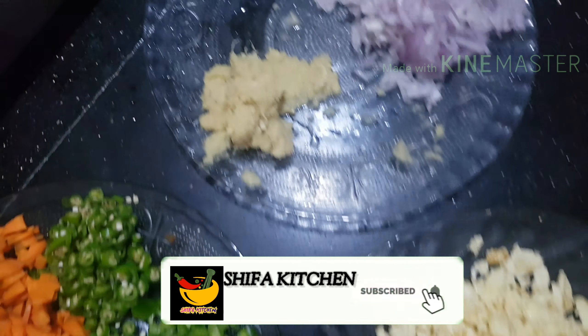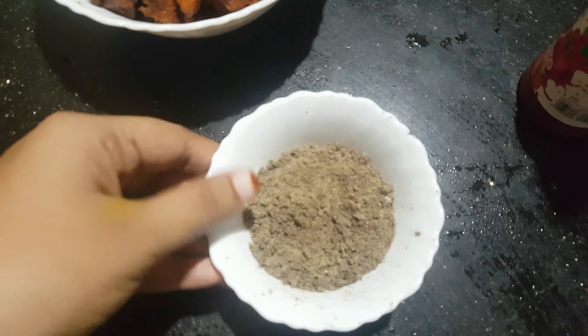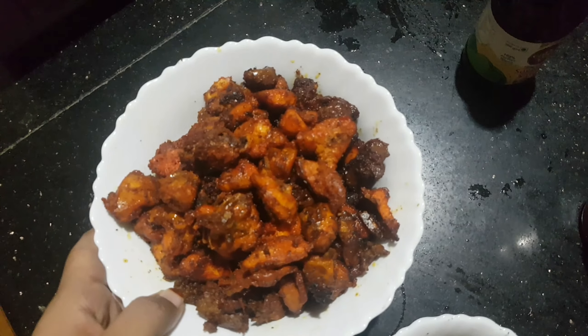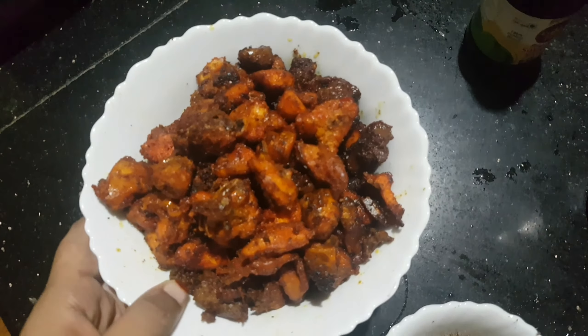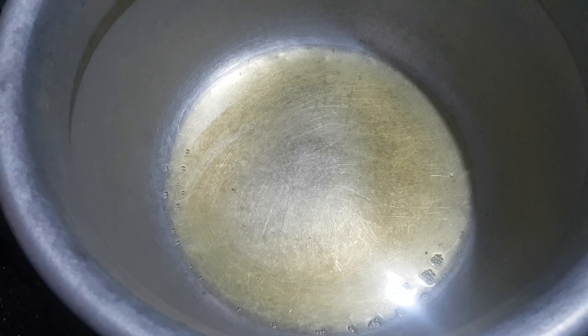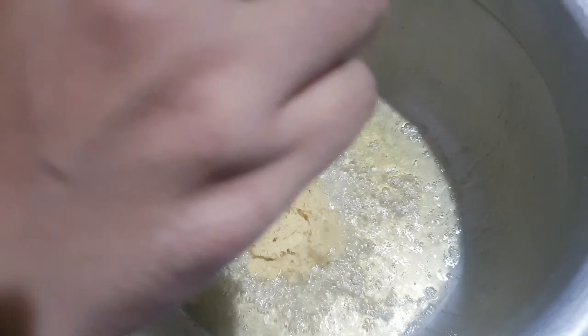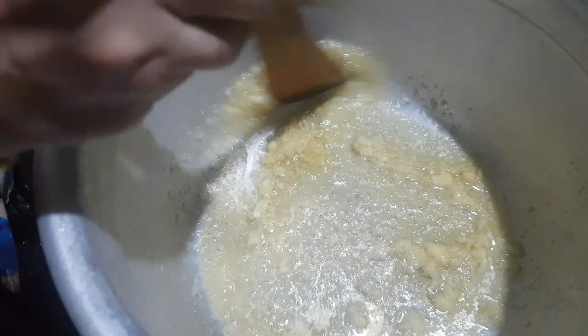We will cook chicken cut into pieces. Into the pan we add cabbage, carrot, capsicum, chicken, and tomato sauce. I will add 1 tablespoon of oil to the pan and 2 tablespoons of paste.